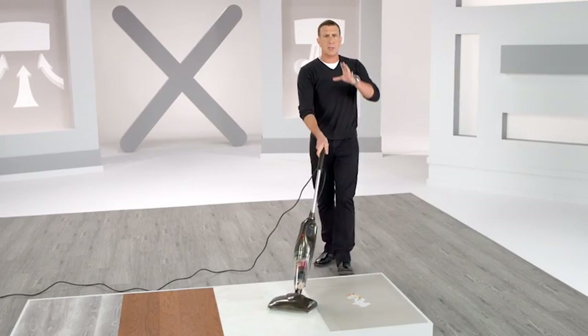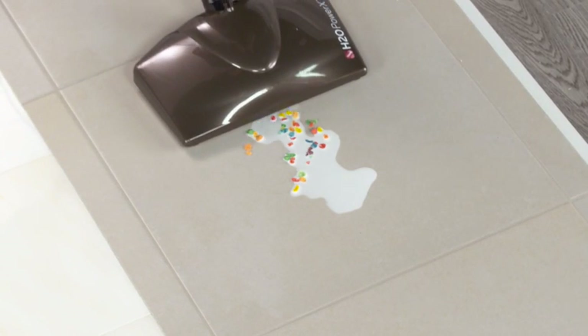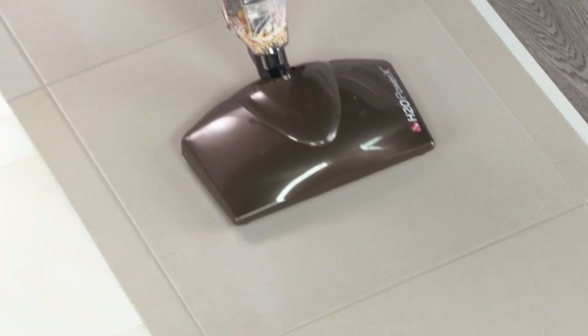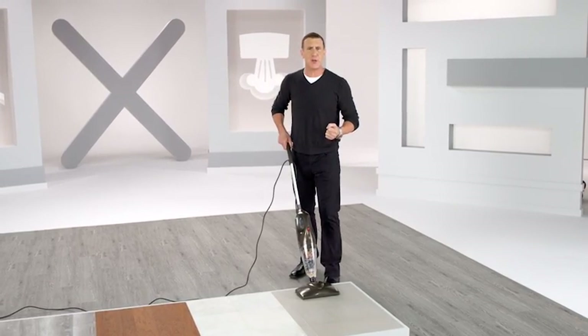But here's where the Power X comes into a league all by itself. Not only is it a powerful dry vac, it's also an amazing wet vac. For milk and cereal, coffee, tea, wine, or juice — the H2O Power X picks up dry messes and wet messes too.